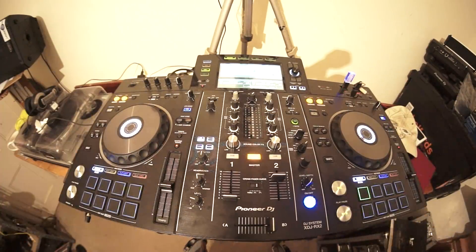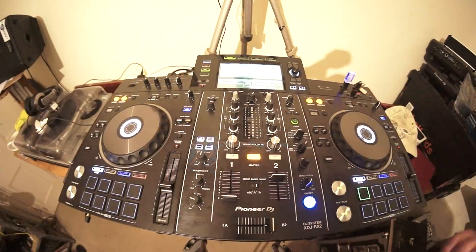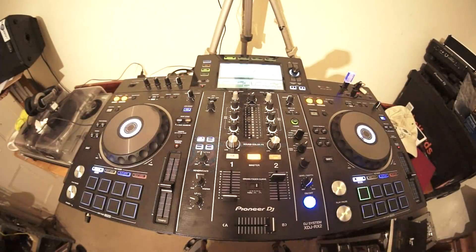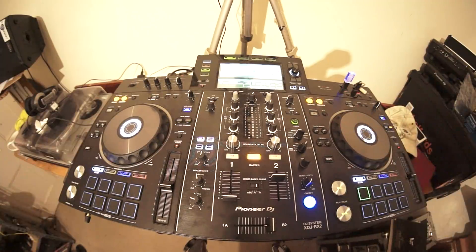If you can't mix perfectly yet - a brand new DJ who can't beat match - you do have the option of syncing the two tracks up, so long as you use the Rekordbox software. You can set the right-hand side as master and left as sync, or vice versa. Press master on one side and that's pretty much it - one side will beat match with the other. This won't work at the moment because this track hasn't gone through Rekordbox.